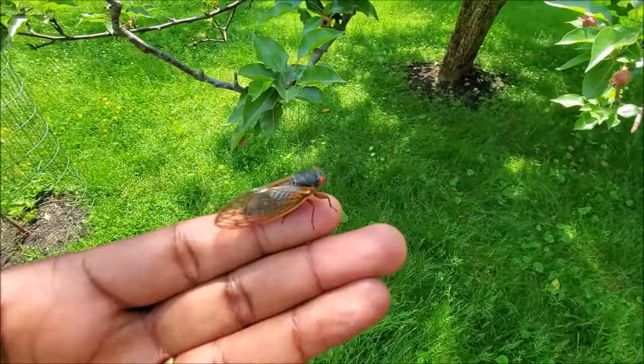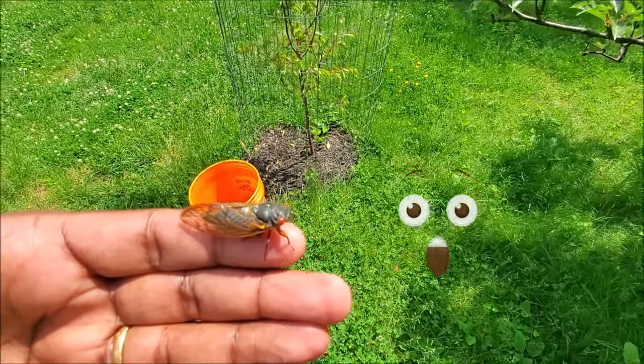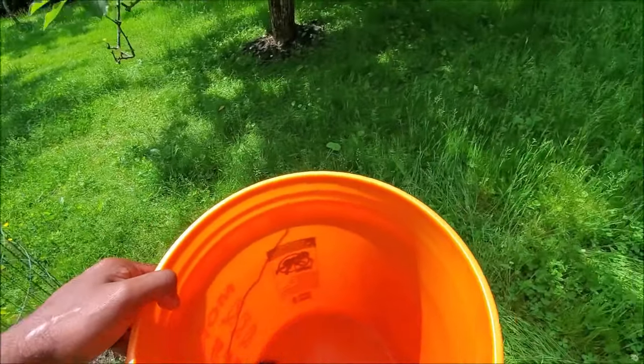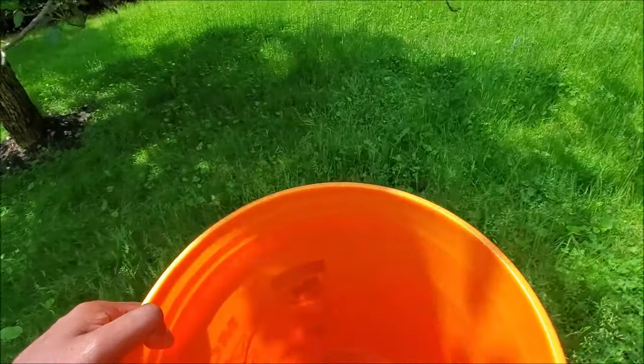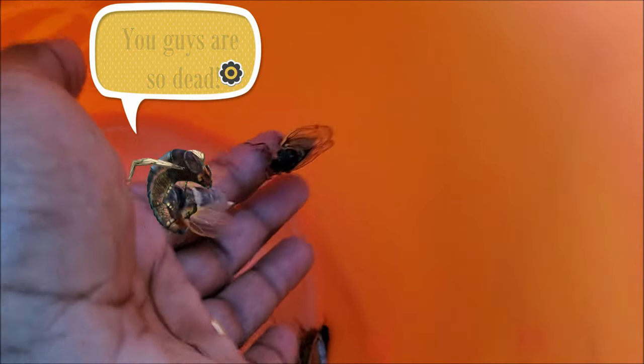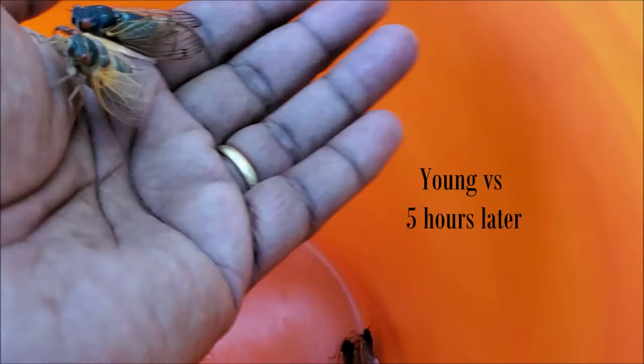We're gonna catch a dozen of these and cook them in a style that no one has ever done. Once they molt they look like this — the white one — and then they dry off and become brown like the other one.